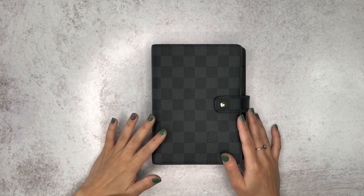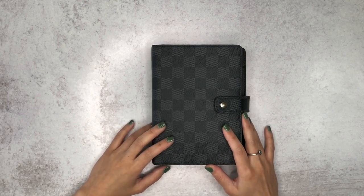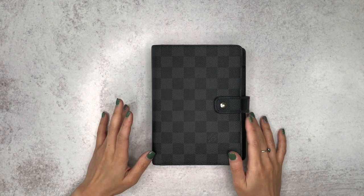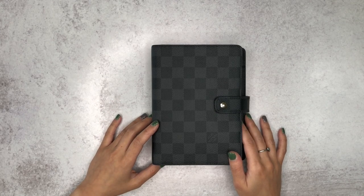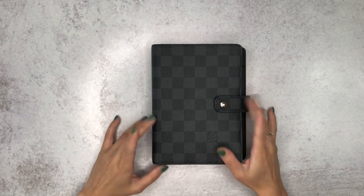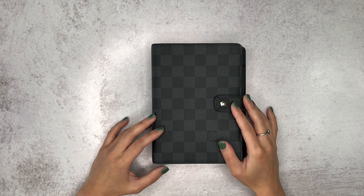So I transitioned from using the Happy Planner and decorating with stickers every week into just using simple inserts and stickers, but not as much — it's all like pen. You'll get a much better idea when I flip through my current planner right now, so if you guys want to see that keep watching.